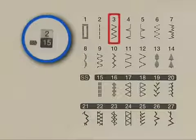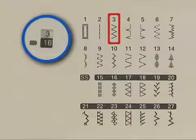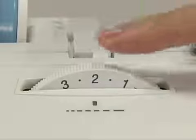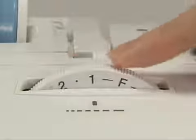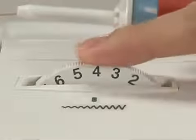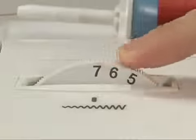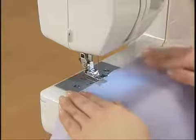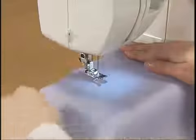Let's use the satin stitch. Set the dial to the desired stitch length. Raise the presser foot. Set the fabric and start sewing.